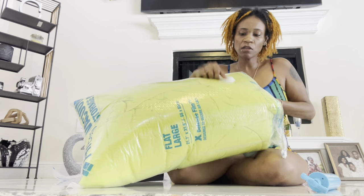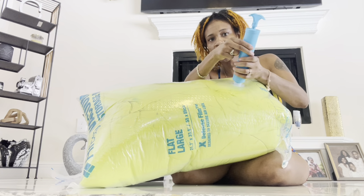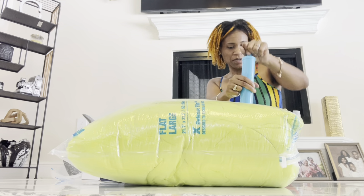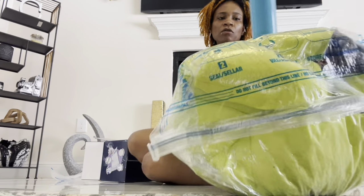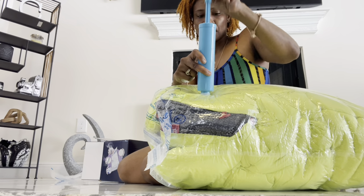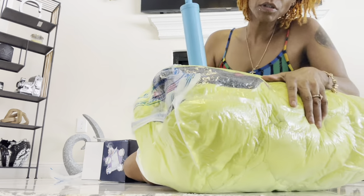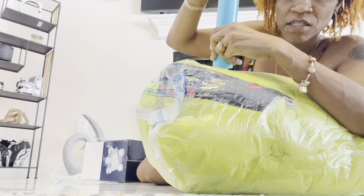I'm going to take the valve cap off and begin to pump. This one twists on — if you use a vacuum you can just put the vacuum hose on, but I'm going to try it with the hand pump first to see how easy it is. You just get the pump going, and I can see it's shrinking already. Basically you can hand pump it, and the good thing is if you're traveling you can take the hand pump with you.